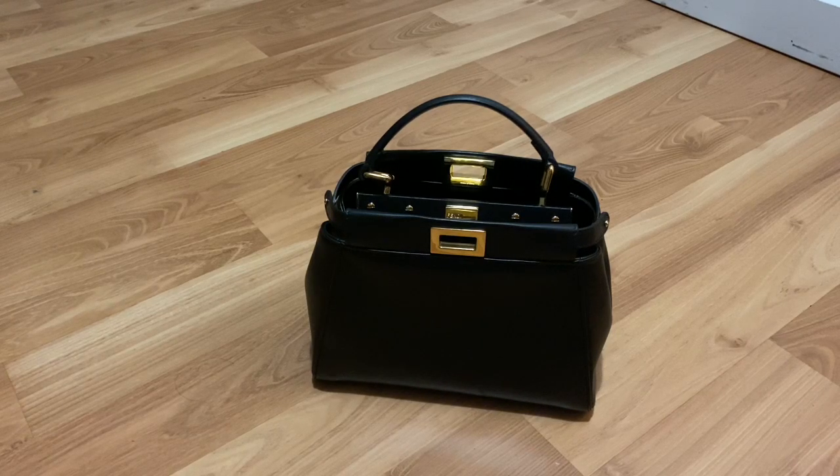Hi guys, welcome back to my channel. So today I wanted to do my initial impressions with you on this beautiful bag you see in front of me here. This is my Fendi Mini Peekaboo.